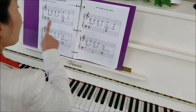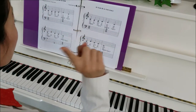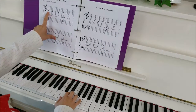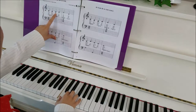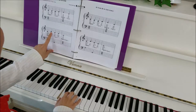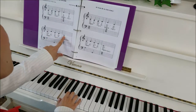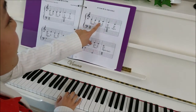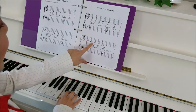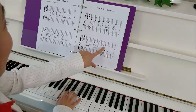Now that we've learned it, let's try from the very beginning up to here with our right hand only, but in rhythm. Ready? Here we go. One and two. And C, C, C, D, E, D. C, E, D, D, C.